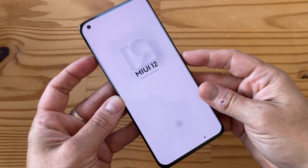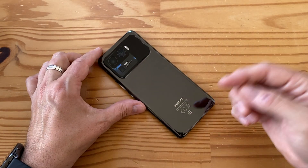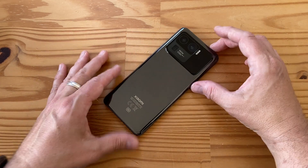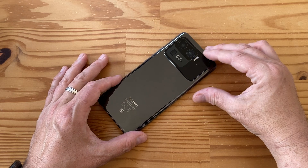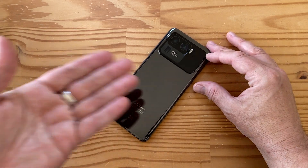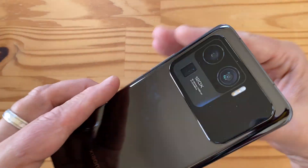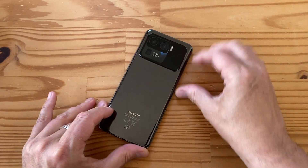That's it for the Mi 11 Ultra folks. Please like, subscribe, tell your friends, and click the notification bell. Most importantly, listen to the Mobile Tech Podcast at mobiletechpodcast.com or on Google Podcasts, Apple Podcasts, Pocket Casts, Spotify - wherever good podcasts are found. The unboxing is just a visual complement to the podcast, so subscribe and listen to get my full thoughts on this phone. Stay tuned, more videos soon - cheers everybody.